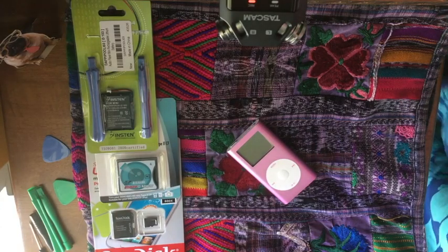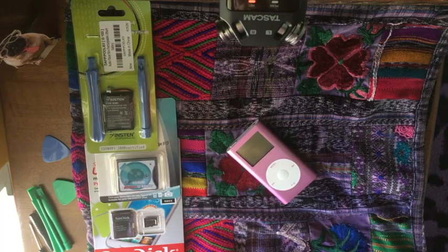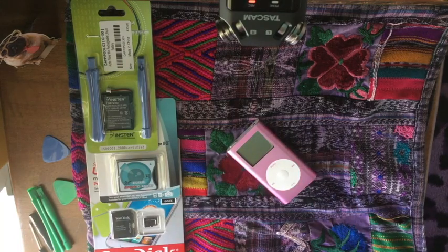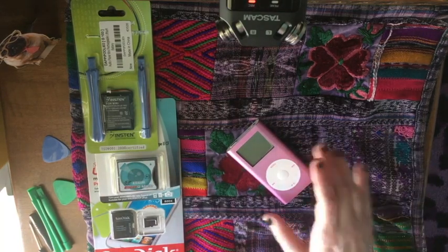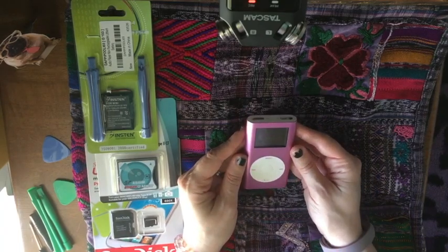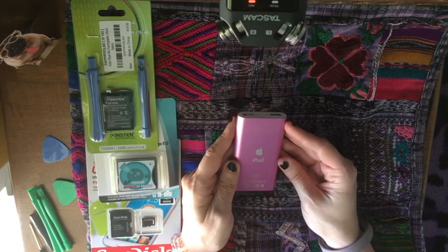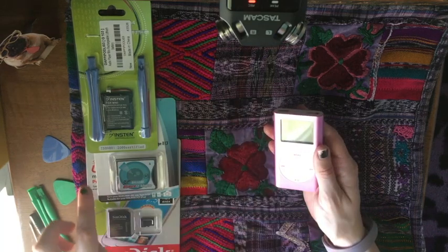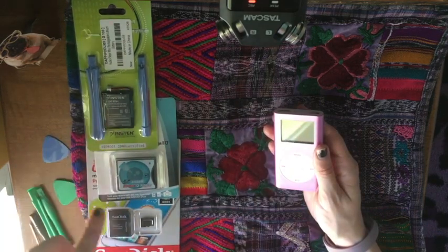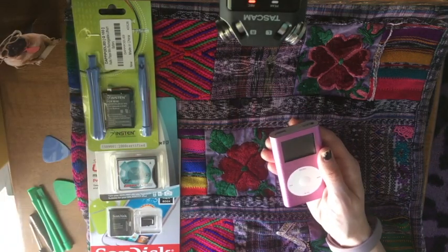Hello Mixtresses and Mixtures. This is Mixtress Rae and you're watching Mixtress Video. I set this thing up backwards — oh well, my little TV table. Today I'm going to take apart this iPod mini and put a new battery in it and a new 200 gigabyte micro SD card to serve as the hard drive.